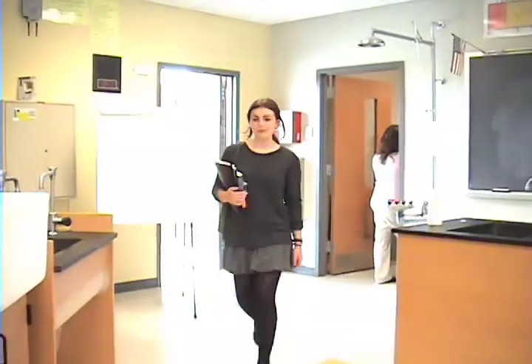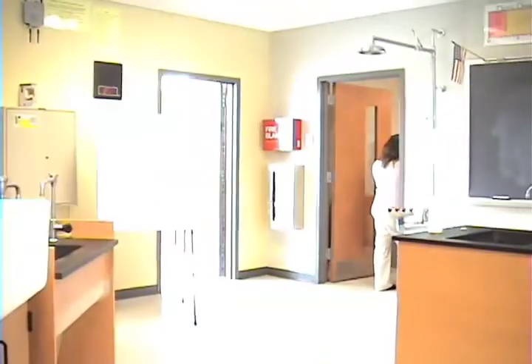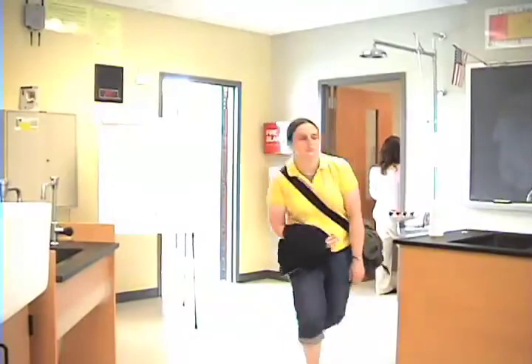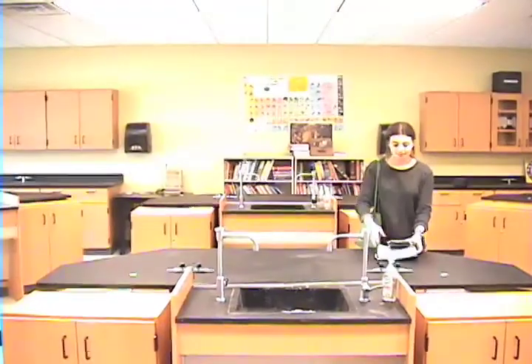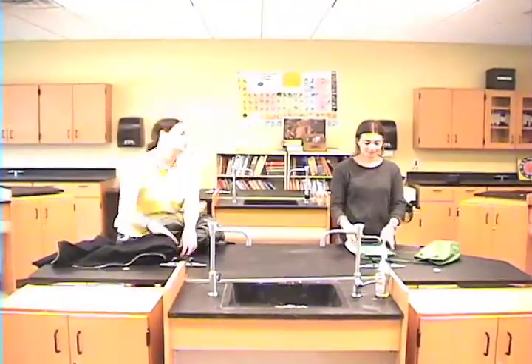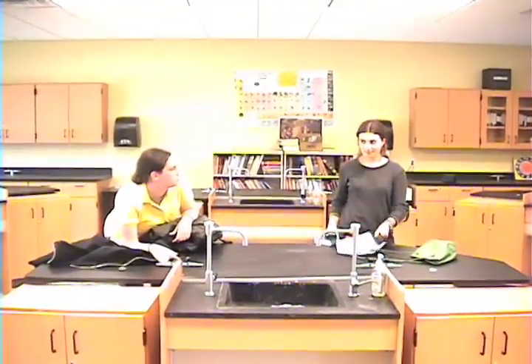A responsible kind of student and her irresponsible lab partner. Carefully set things aside and be prepared.